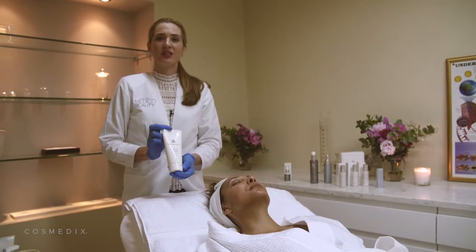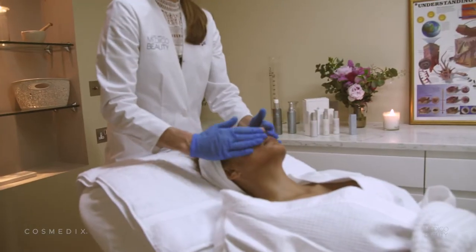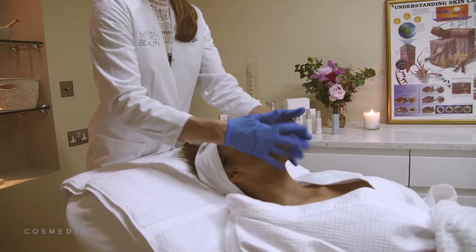To finish off the treatment, you can use Relief, which is a peptide gel that's very cooling and also helps to remove any redness.